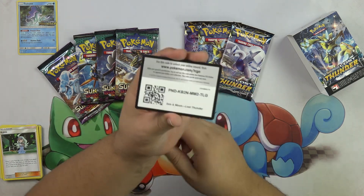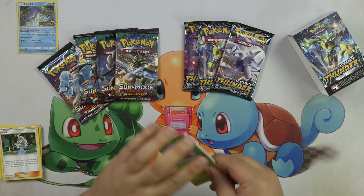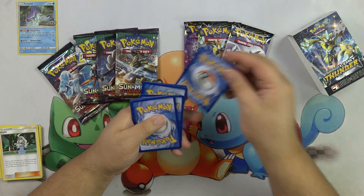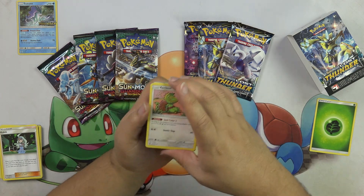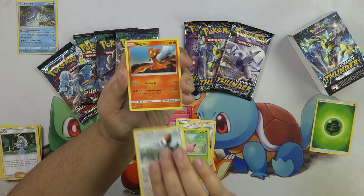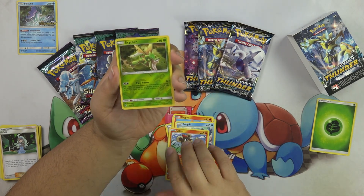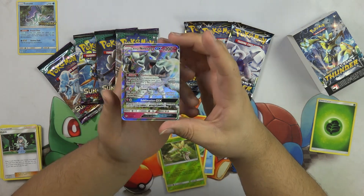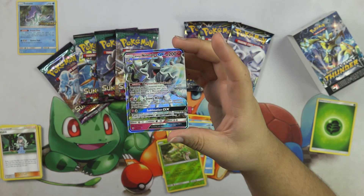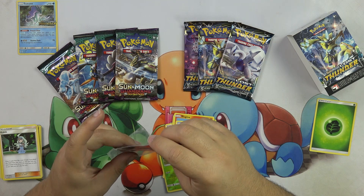So start off here. Code for you — I'm going to keep that code secret. We have a Kecleon, Sightseer, Whitney, Hoppip, Pickypack, Slugma, Popplio, Litleo, Scyther — and oh my gosh, we have an Alolan Ninetales! This is probably the best card. It's really, really good. It might be the best card in the set.